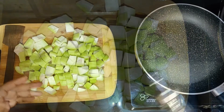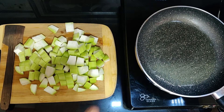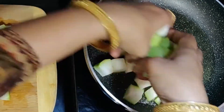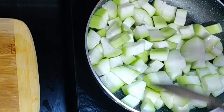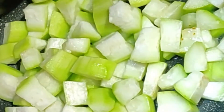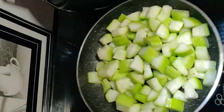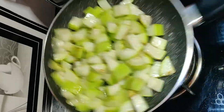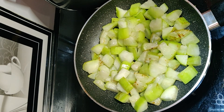Put a pan and add a little oil drizzle — about 2 tablespoons of oil. When the oil is hot, add all the loki. Fry it for 3 to 4 minutes. The loki will fry for about 5 minutes. Now let's put it in the cooker and close the pan.